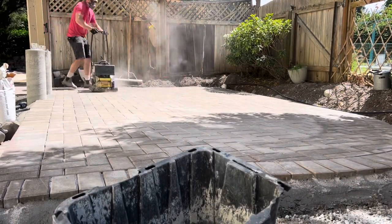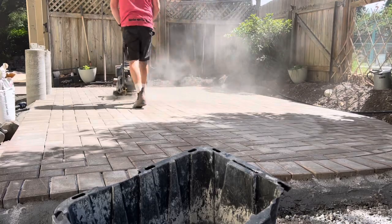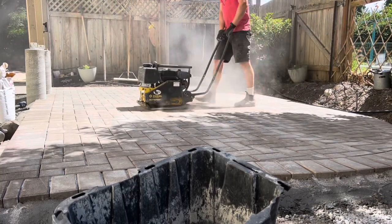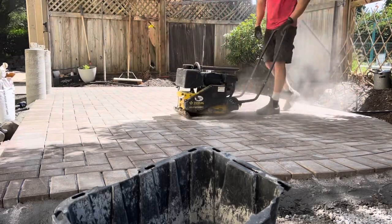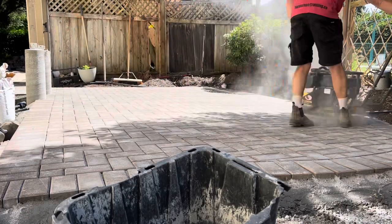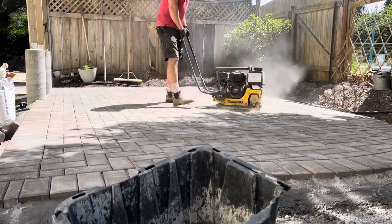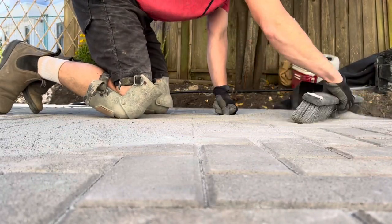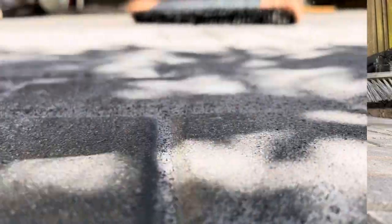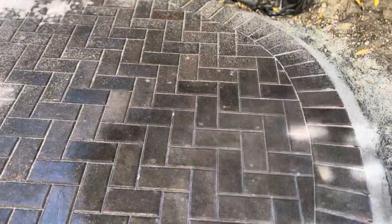I'm just going to touch up the edges with the hand tamper first. I find this really helps stop the compactor from pushing our pattern out — it locks in the edge first. Then we can run a compactor, usually starting with the longest, straightest line to keep that locked in first. Be nice and careful when you turn it — lifting up on the outside edge — then double back the other direction. At this point you can sweep in sand between passes: do it all in one direction, sweep in sand, do it all in another direction, sweep in more sand. Getting that sand consolidated down into the joints is key. I like to go in a third direction if possible on the herringbone pattern, just to make sure it's all nice and smooth and we've hit everything really nicely.